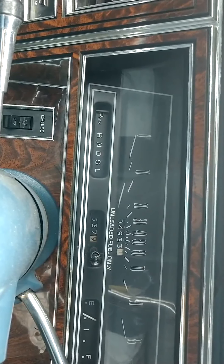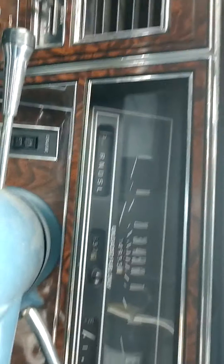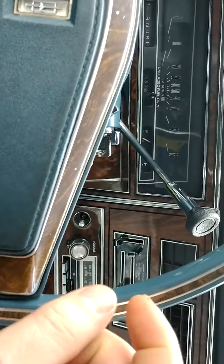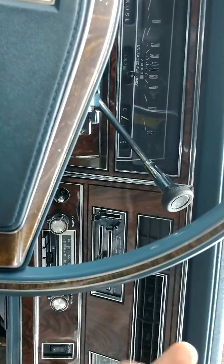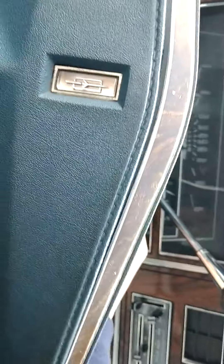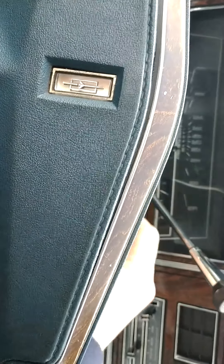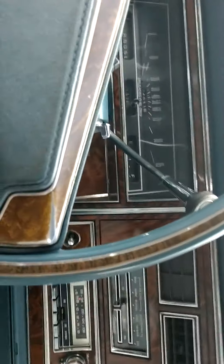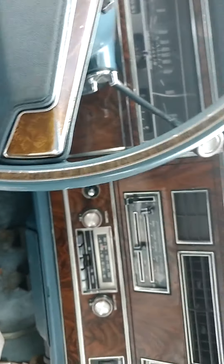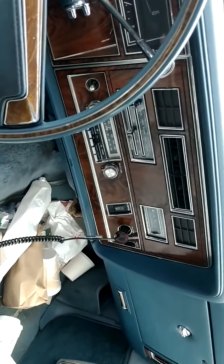It has 104,000 miles — I bought it with about 92,000, so since 2013 I've put roughly 12,000 miles on it. A lot of these cars the carburetor doesn't have an adjustment screw — they have a cap over it, so you've got to pull off the cap. You'd be surprised how well you can get it to work after that. I've got to pump it a fair amount of times. Oh — now my battery's dead. I don't know why, but that's probably why the horn didn't work.